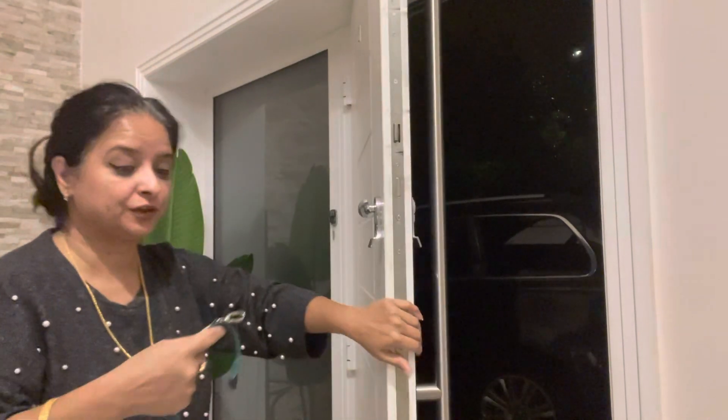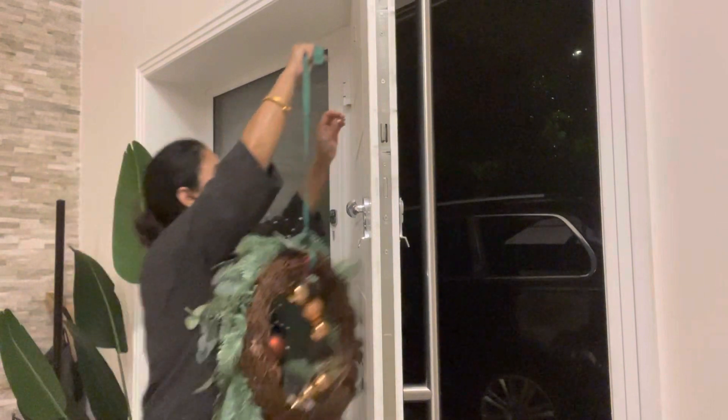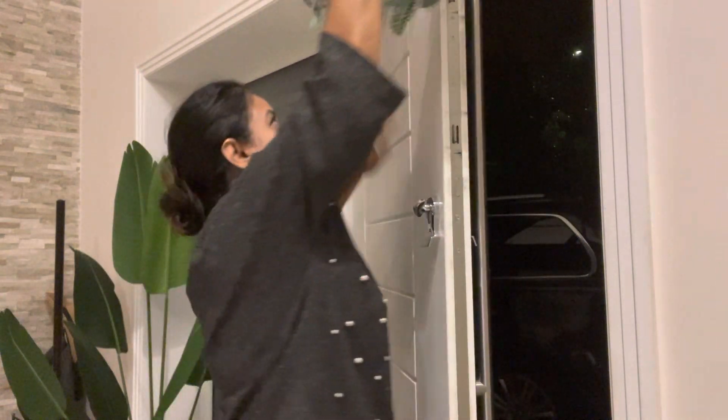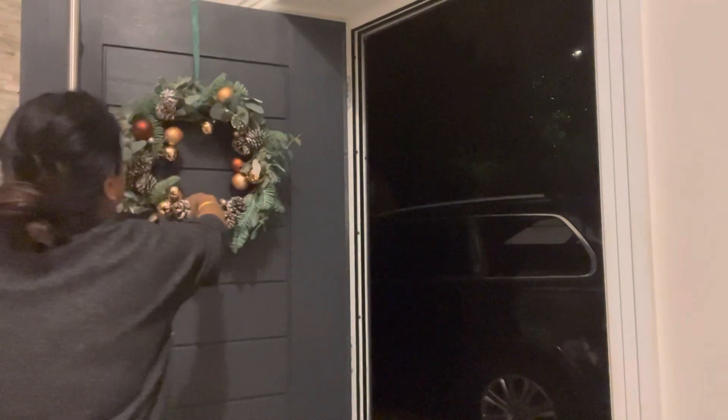We're just going to put the hook onto the back and down to the front. So it's hooked. I know I'm short, but we live and learn. There you go.